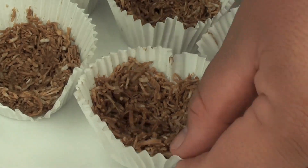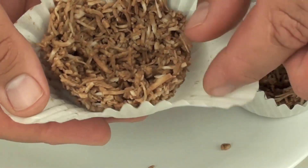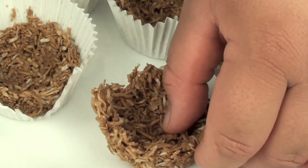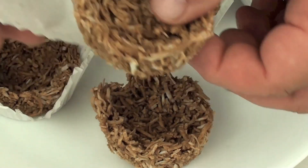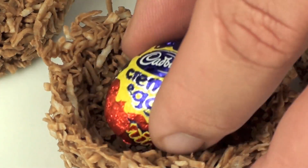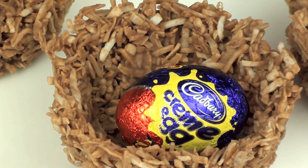I am just taking them out of the fridge. All we have to do now is remove them from the cupcake holders and we have our bird's nests. The only thing left now is to fill them with your favourite Easter treats.